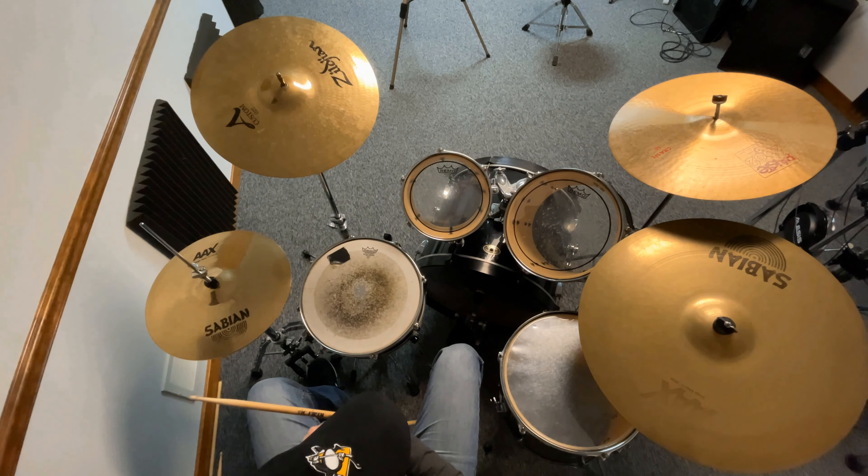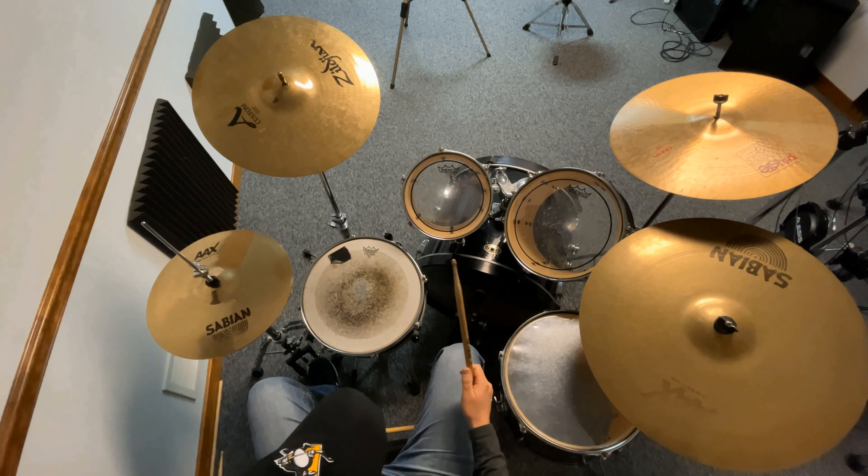Hello everybody, it's Eric from South Hills Music. Today I'm going to show you how to play a basic beat on the drums. If you're a total beginner and have never sat at a drum kit before, this is going to be the first exercise you're going to do.